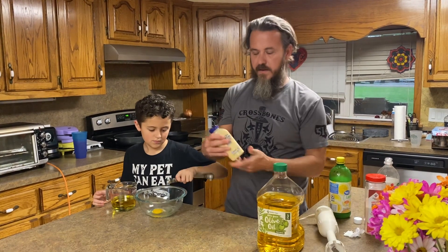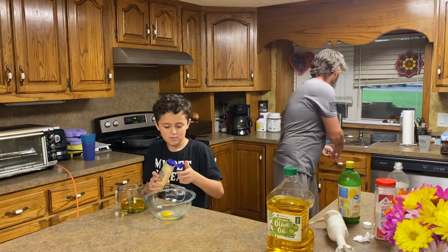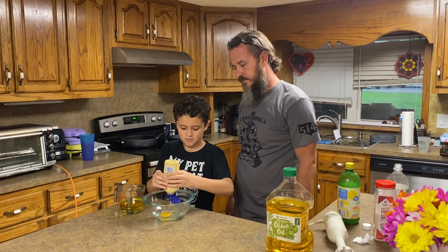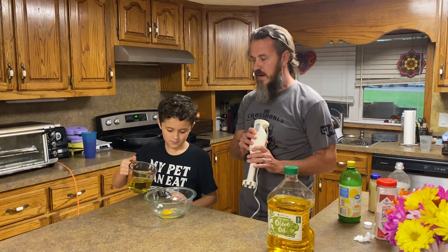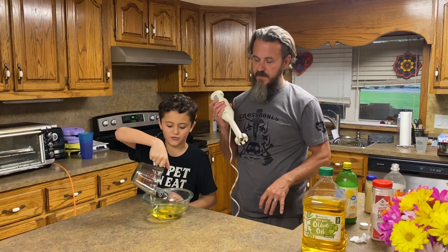And then a squirt of mustard. Then you're going to pour your oil in on top — one cup of oil. It's better if you just let it sit for a little bit.